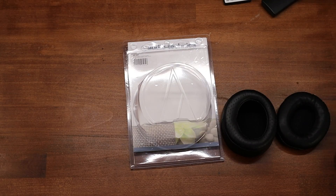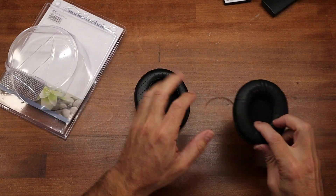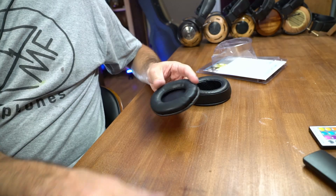They have an interesting sound signature, and my goal with making ear pads for headphones is to retain the sound signature and just add a little je ne sais quoi. With these, the main thing I wanted to do — here's the stock pad right here and you can see it from the side.